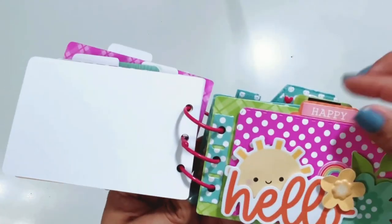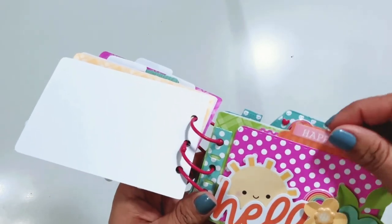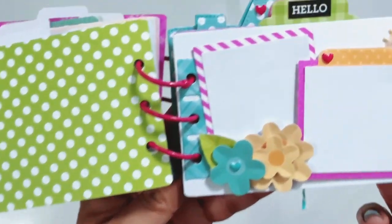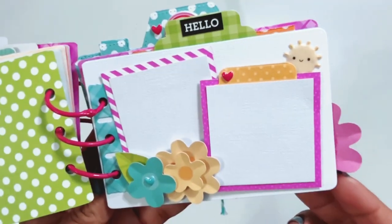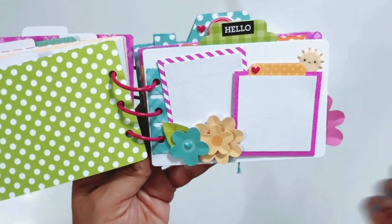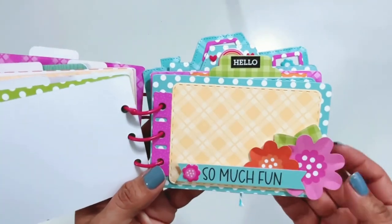I used lots of bits and pieces of the Floral Pack — that's one of my favorite ephemera packs, that Floral Bits and Pieces Pack. I embellished with products from the Over the Rainbow Collection. I will make sure to leave the products I used down below for you guys, so if you're interested in the florals or the Over the Rainbow products, you can find them by clicking the links below.